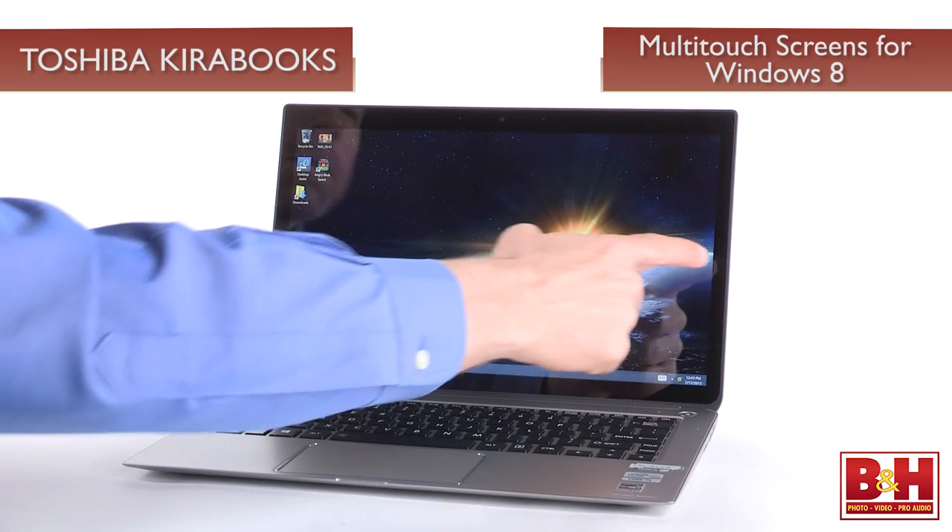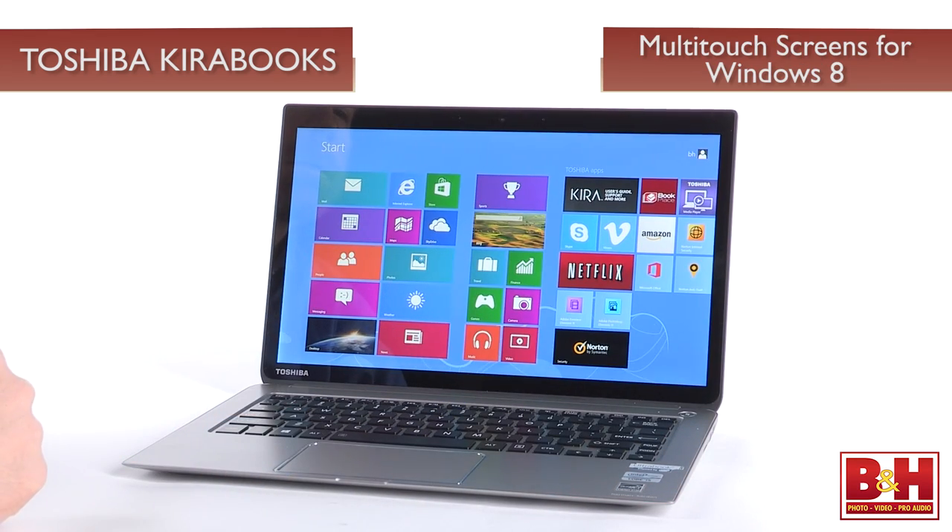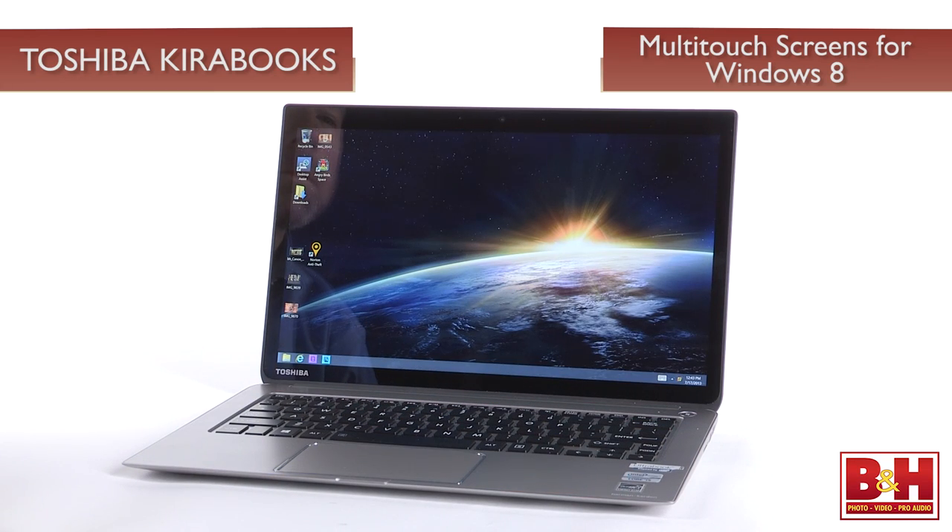The displays on the Kirai 5 and Kirai 7 are also available as 10-point multi-touch screens for added and enhanced Windows 8 functionality. Let's get into some top-line specs.